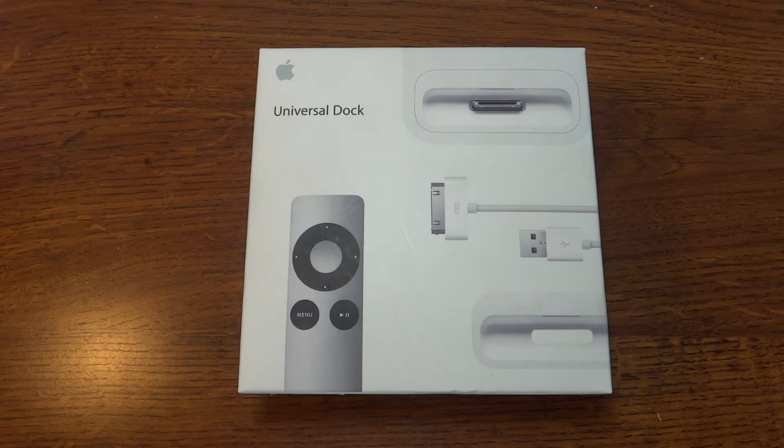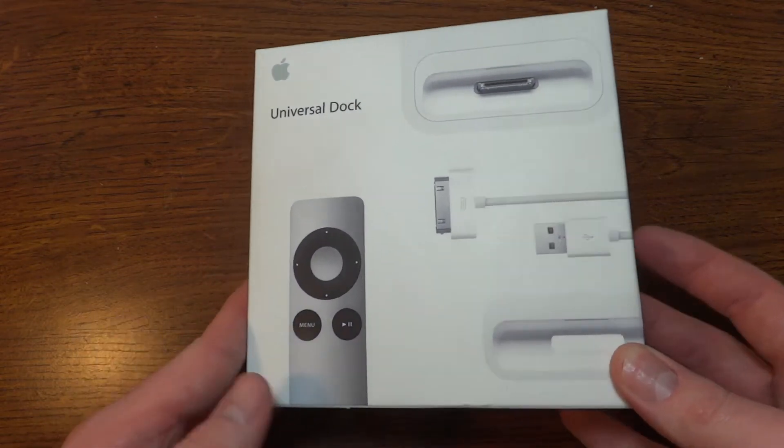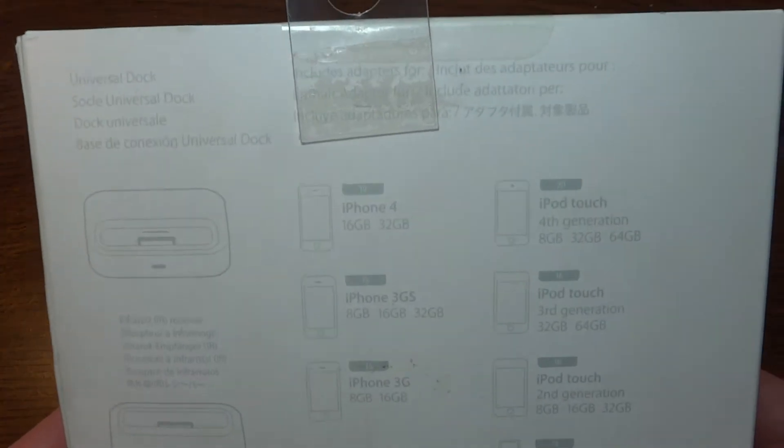Hello everybody, today I'm going to do an unboxing of the Apple Universal Dock. So of course here's the front of the package. I got this on clearance today at Walmart for a pretty good price.